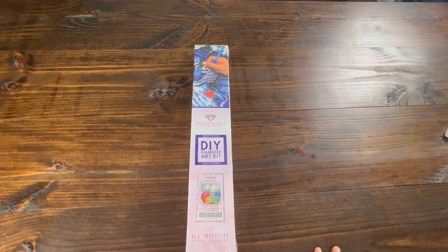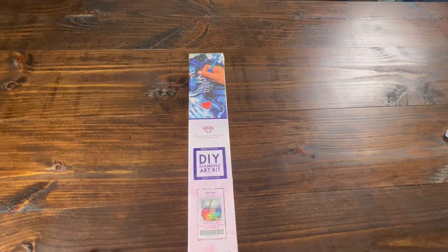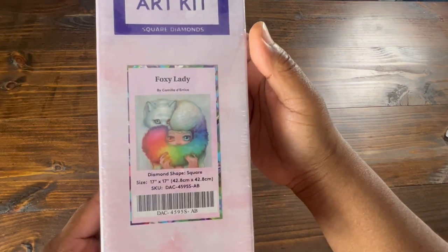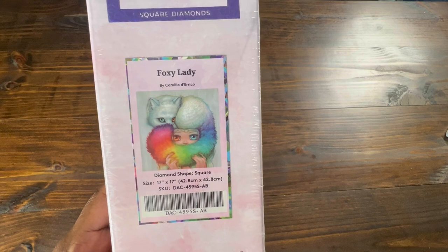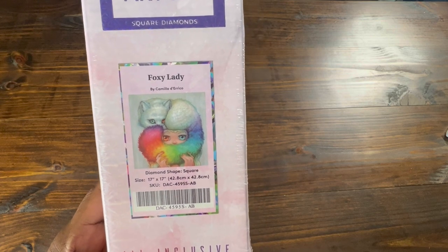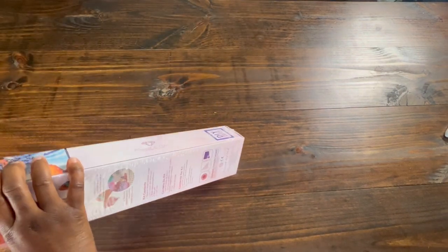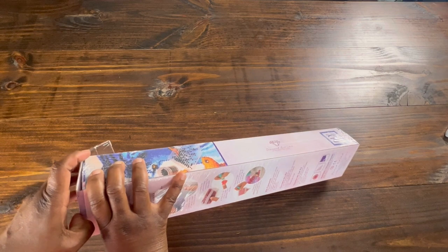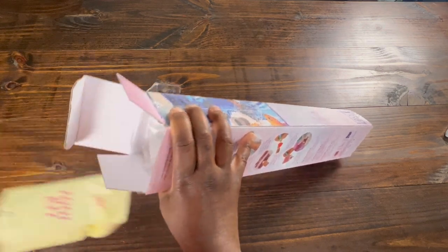I have one of her coloring books, well before she became a part of Diamond Art Club. This is a square canvas, as you can tell because the box has a blue square. Let's take a look. Foxy Lady — it is a 17 by 17, which is 42.8 centimeters by 42.8 centimeters. So this is a smaller canvas, which I'm glad to have because I have a lot of what I call monsters.